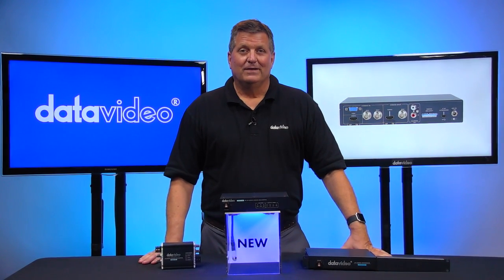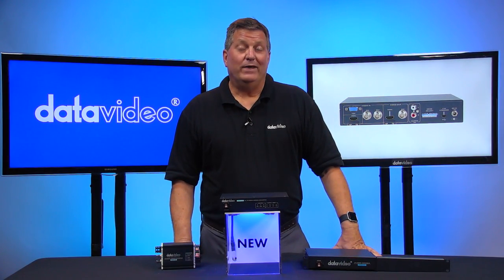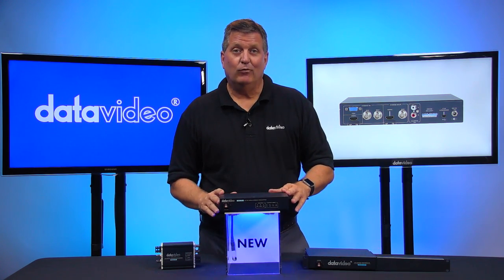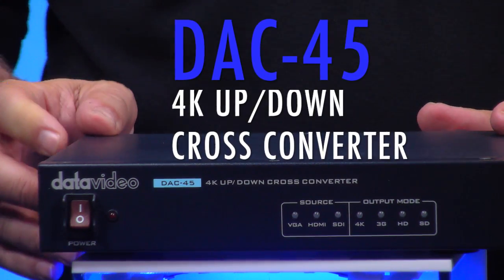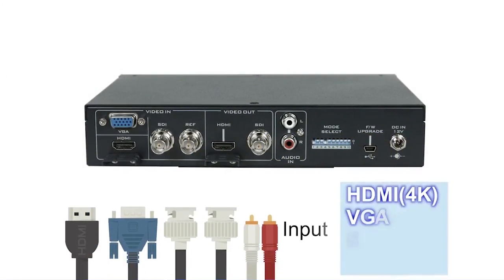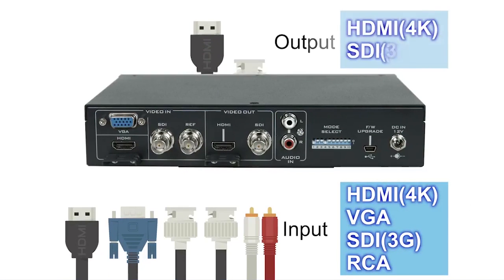Hi, I'm Craig with Data Video. Today I want to talk about a new product that we have from Data Video in 2017. It's the DAC45. The DAC45 is a cross-converter that will take any 4K, standard definition, or HD input and be able to cross-convert it up to 4K.